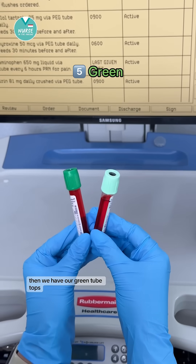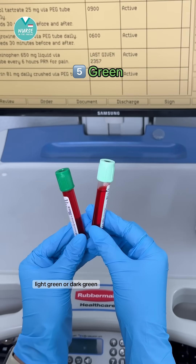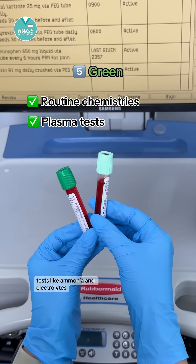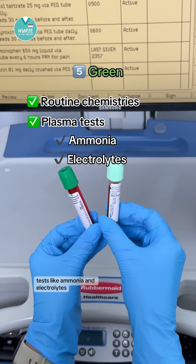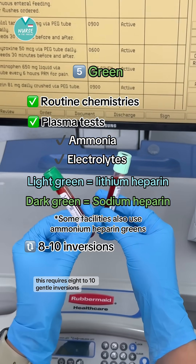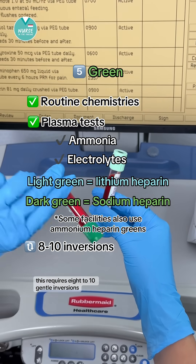Then we have our green tube tops — light green or dark green. These are used for routine chemistries and plasma tests, like ammonia and electrolytes. The light green top is for lithium heparin and the dark green top is for sodium heparin. This requires eight to ten gentle inversions.